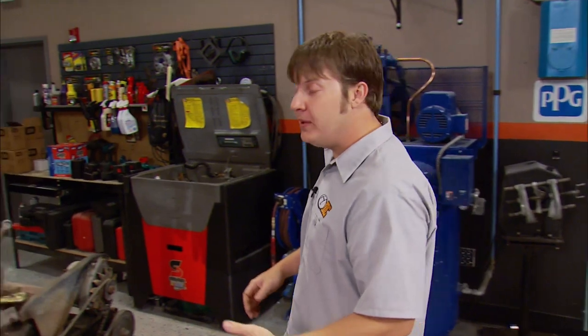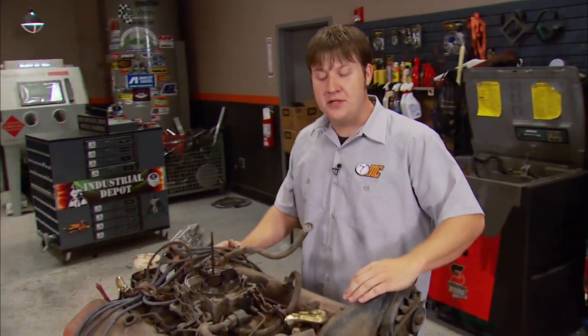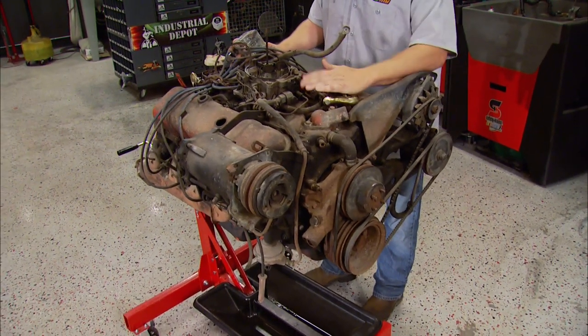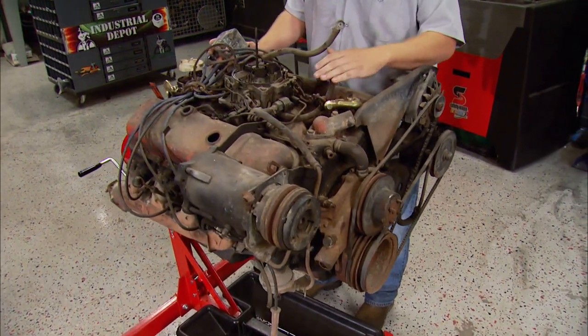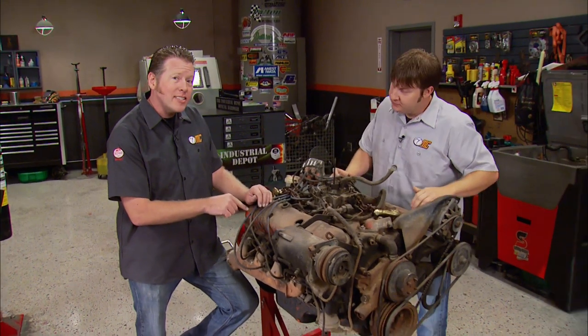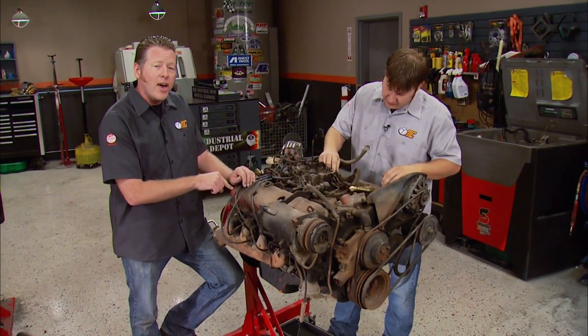The biggest change we need to make to transform this car is the engine. We found this 396 in the local classifieds. The reason we liked it is because it's complete and we may be able to reuse some of the brackets and accessories. I'll tell you guys right up front — this isn't a 1970 motor; it's actually out of a 1972 GMC. That's alright, because this is not going to be a numbers matching restoration. But the block is identical to what would have come in our car from the factory.